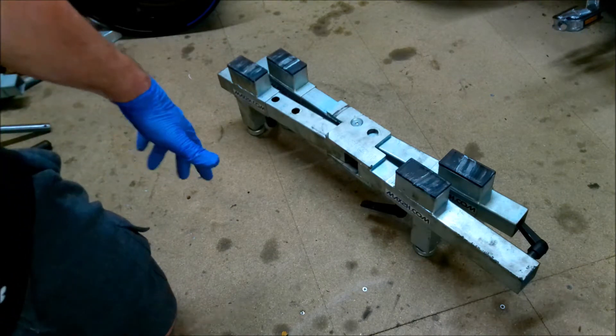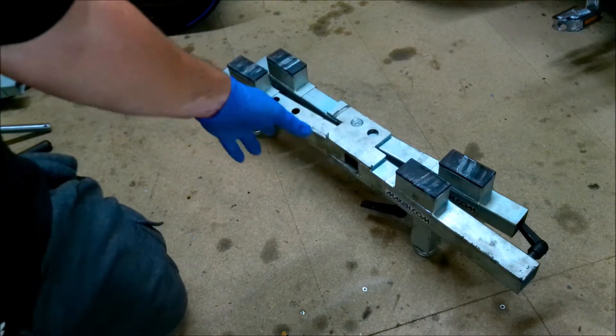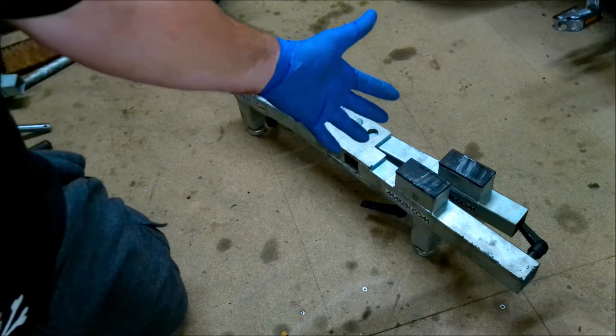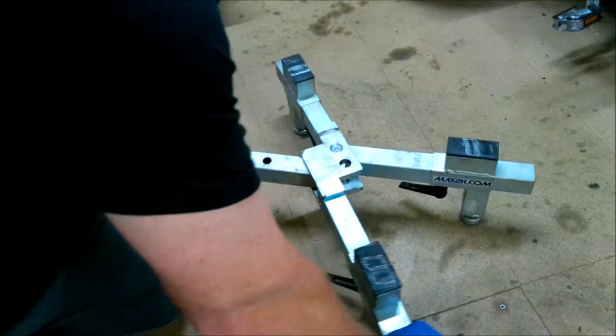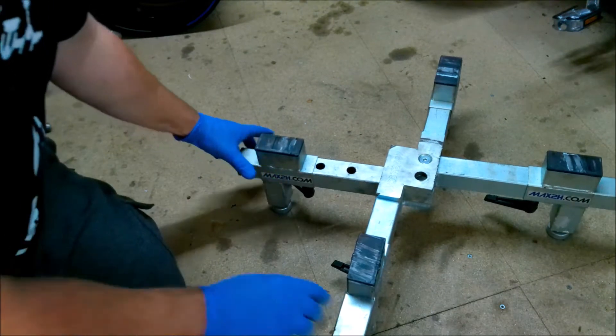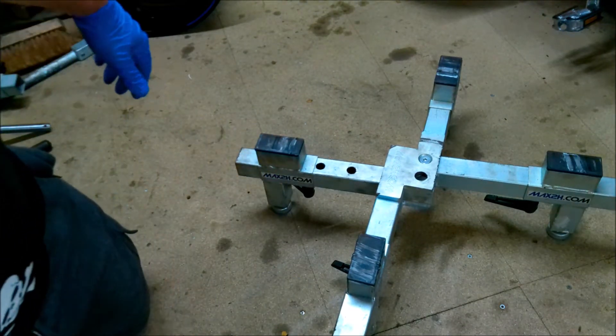One of the first things to do is set up the machine. Open up the arms and put in your center rod.